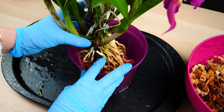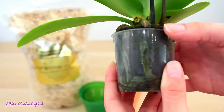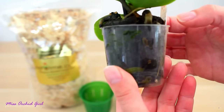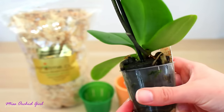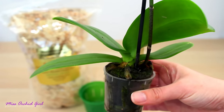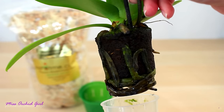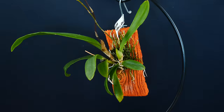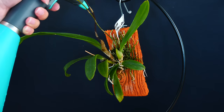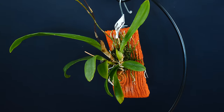Root suffocation occurs when the medium and environment is so compacted or so fine that the roots simply cannot breathe anymore. Water contributes because it fills the air pockets, but water itself is not enough to create what we call root rot. Mounted orchids, which don't have medium surrounding their roots but rather air, can and should be watered or misted at least once a day, if not multiple times a day. In this instance, roots cannot get suffocated.